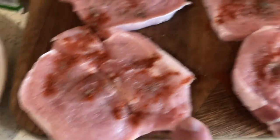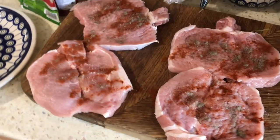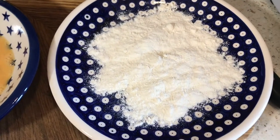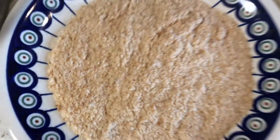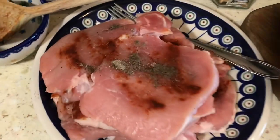I press the seasoning in with my hand. Then the breading station: plain flour first, then beaten egg, then my own homemade breadcrumbs. Then we need a kotlety pan for frying.